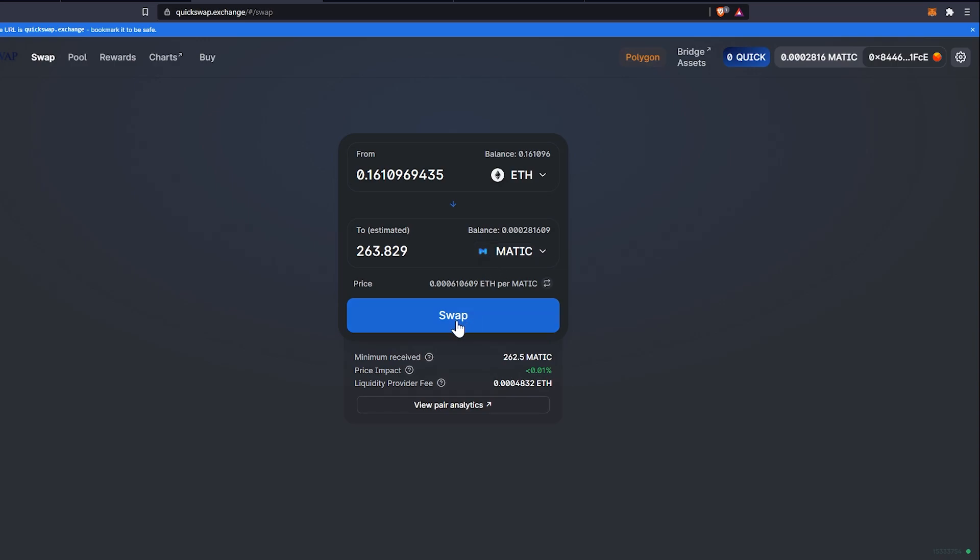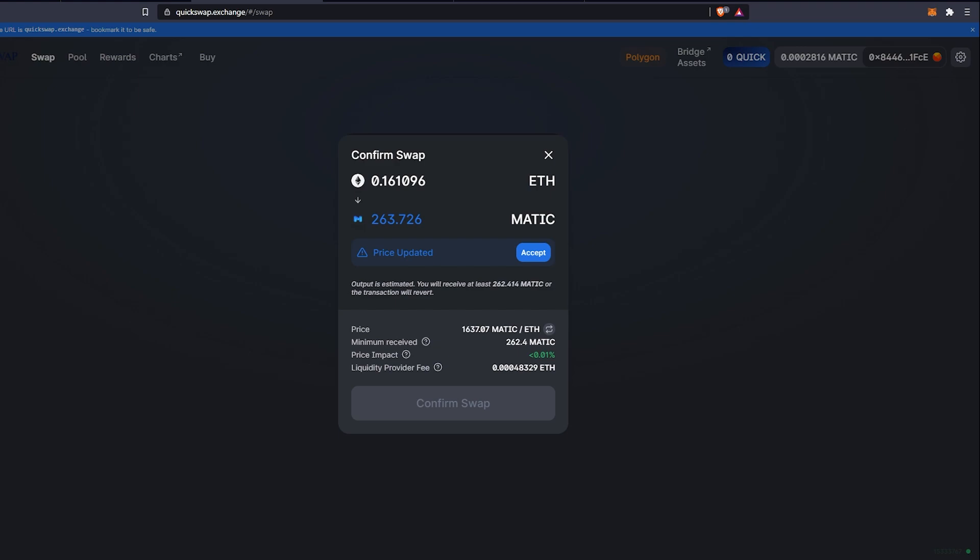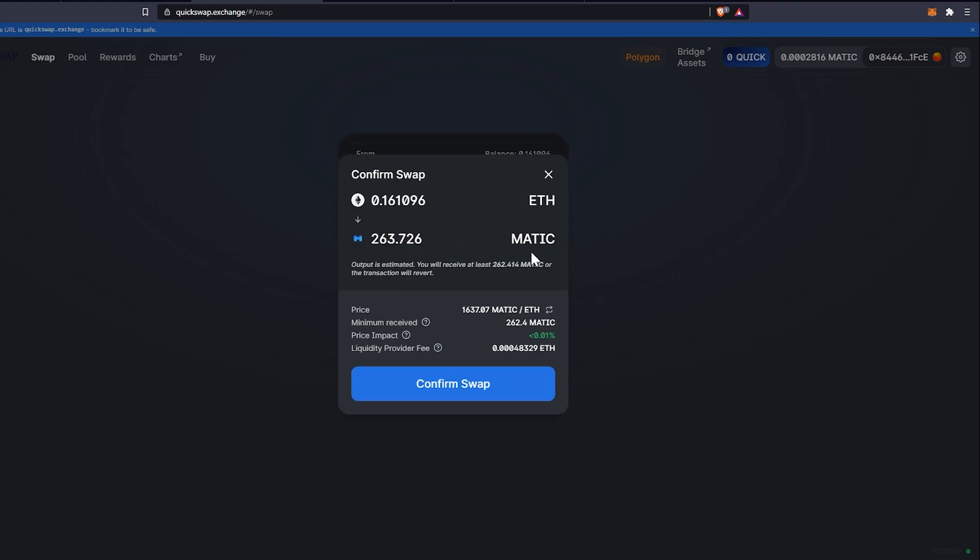Enter how much ETH you want to swap. For example, swapping 0.16 ETH would give you about 263 MATIC. Click the Swap button. You'll then see a confirmation showing how much ETH you're swapping and how much MATIC you're receiving. There may be a price update prompt — click Accept — and you'll also see the price impact and the liquidity provider fee.